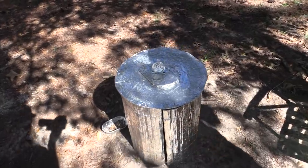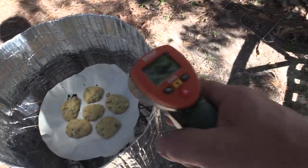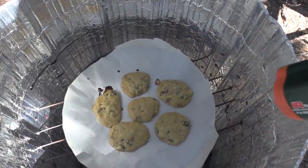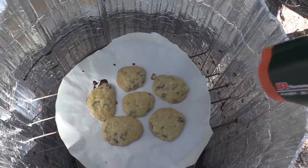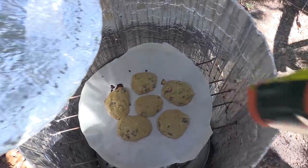We're going to look at the temperature of the oven. Mark has a very nice infrared electronic device. And the cookies look like they're cooking — 250, oh, 300, jumping between 250 and 300. A little breeze going by. That looks like the ideal temperature for baking.